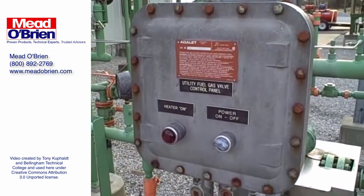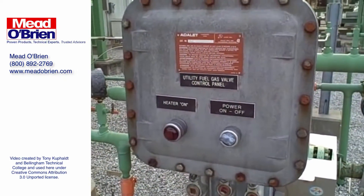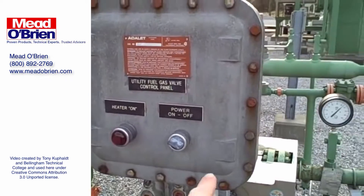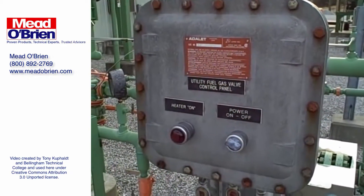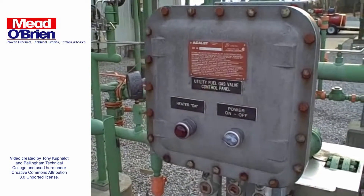It's very important to maintain the integrity of these explosion-proof enclosures — keep all the bolts in at all times. It's a real pain to take all the bolts out and put them all back in, but it's absolutely necessary for the integrity of the enclosure.